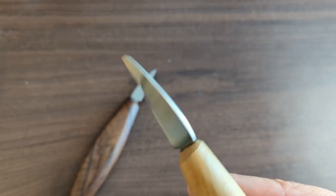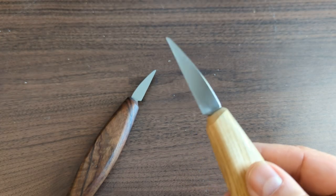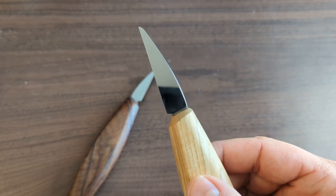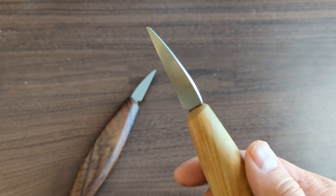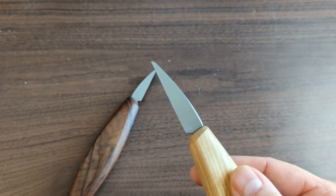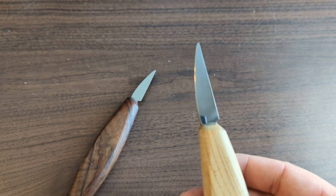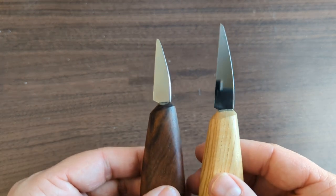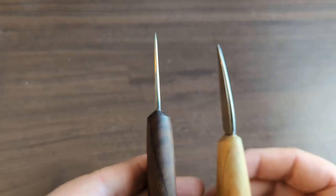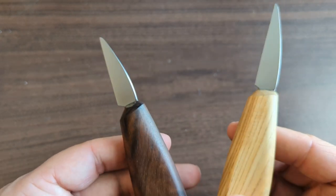It's a really good all-around carving knife, and every single knife I look at here comes extremely sharp. These arrive absolutely razor sharp and perform really well right out of the box. These are excellent blades — I kind of prefer to do detail work with the smaller knife, but they both work great for both roughing and details.